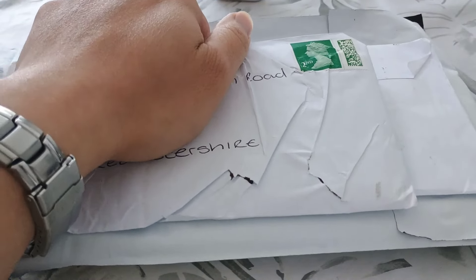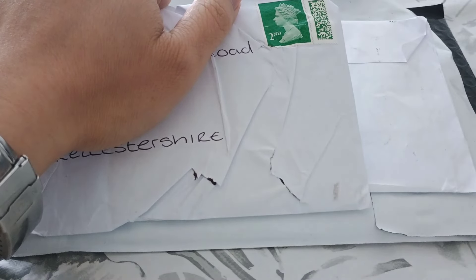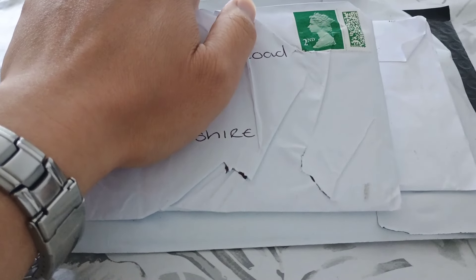Hello everyone, so another lot of deliveries today. I'm just recording it to obviously safeguard myself, to show what the card conditions are like and what the package condition is when I receive it.